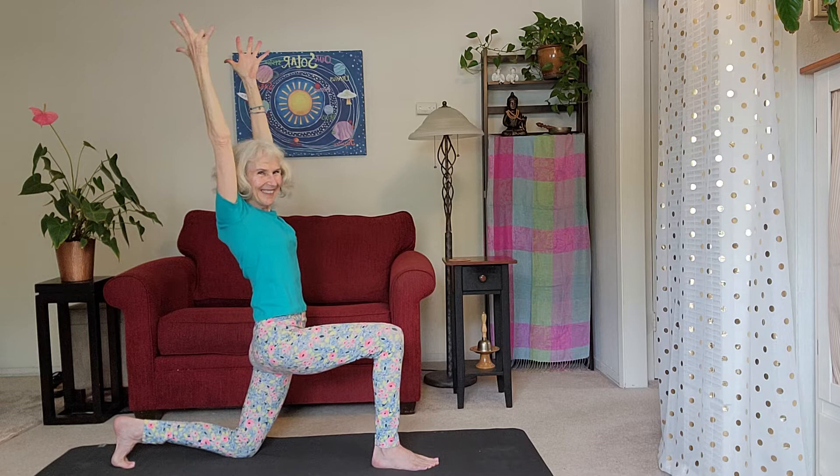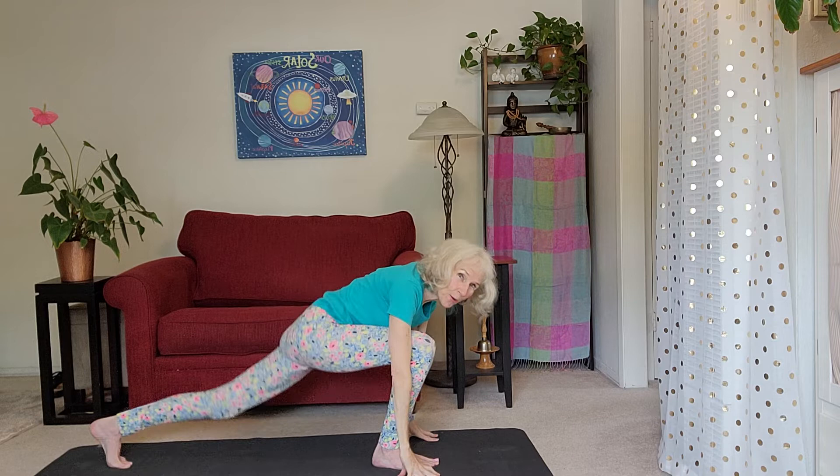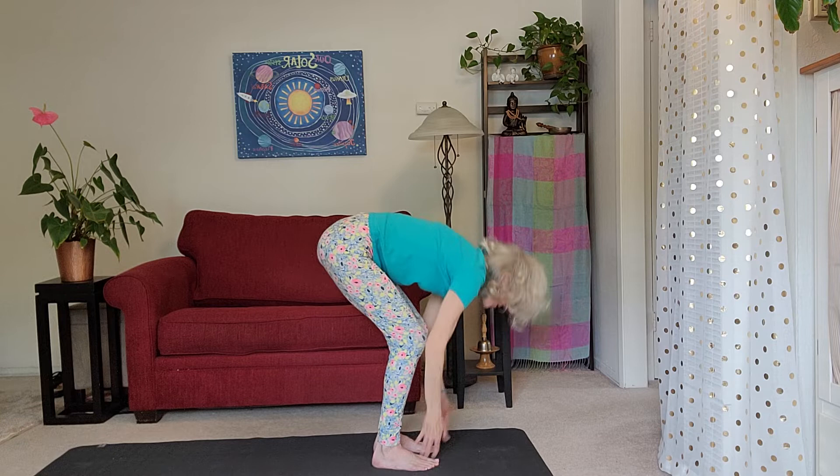Exhale your hands down, straighten your back leg, press into your front foot, and rock that back foot on up. Press your legs, bring your palms together, and slide them down in front of your heart.